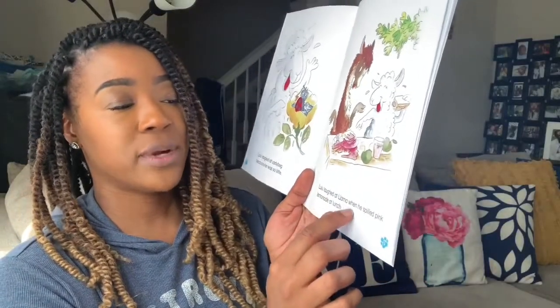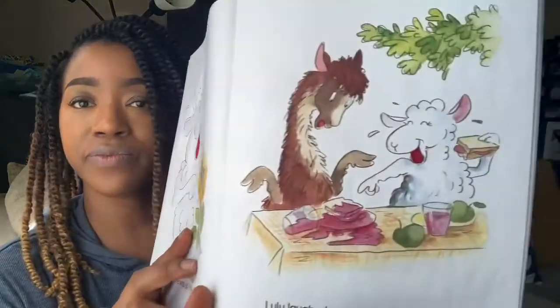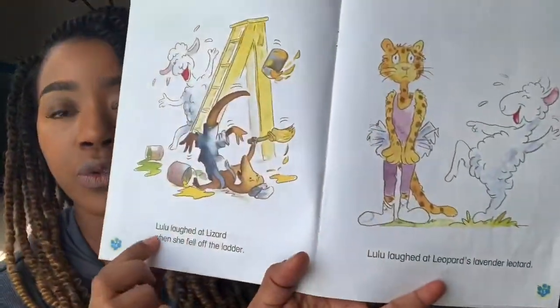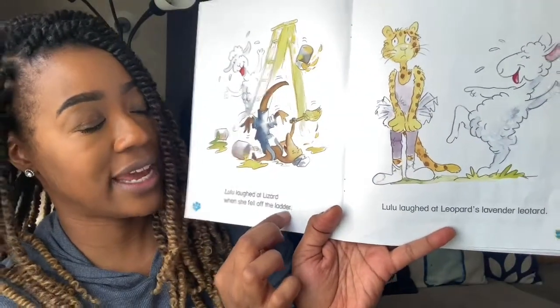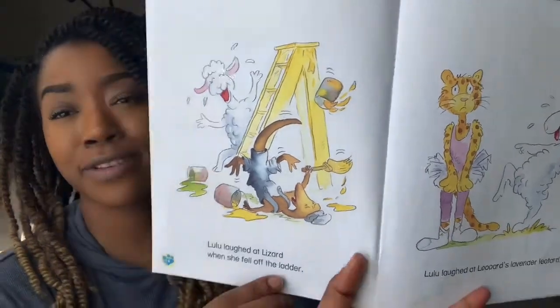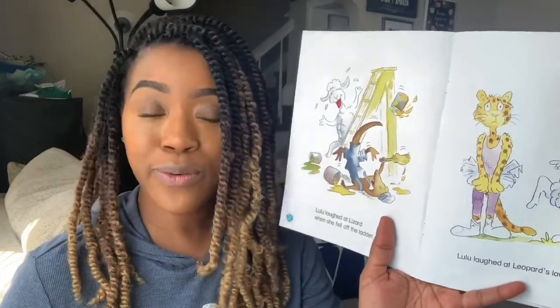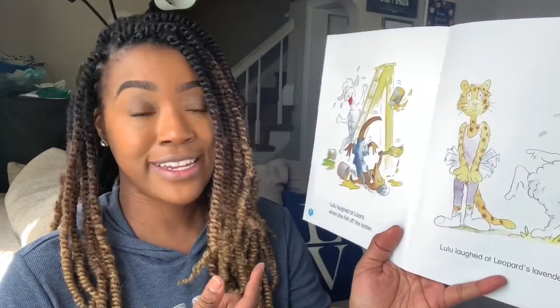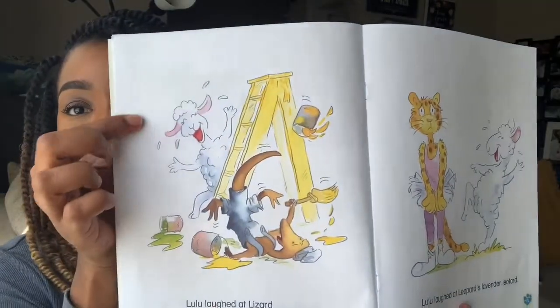Lulu laughed at Llama when he spilled pink lemonade at lunch. Lulu laughed at Lizard when she fell off the ladder. That is not what a friend does. Your friend is supposed to help you when you're in trouble or whenever you need help. Lulu was not being very friendly here. Lizard is hurt and here she is laughing.